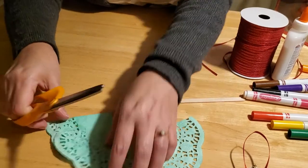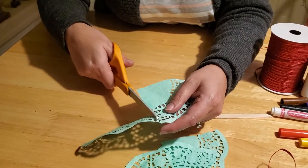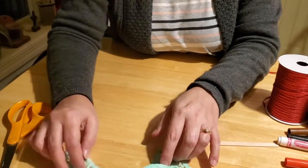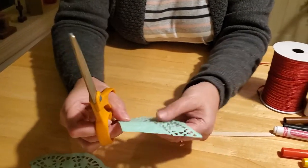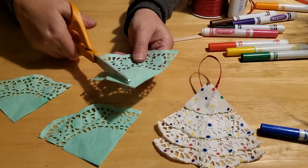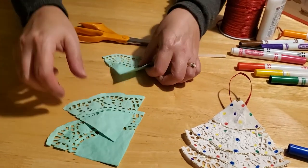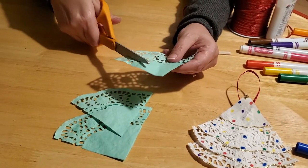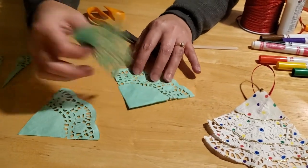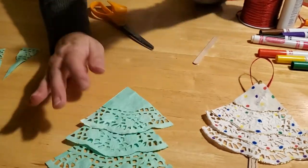What you're going to end up with is four quarters of your doily. You can discard one of your quarters because you only need three of them to make your Christmas tree — unless you want to make four, but then it's a really tall tree. Now you want to take your quarters and trim two of the three. You're going to want to trim this one by quite a bit, this one by a little bit, starting at the bottom and bringing it up to the top point, and then this one you want to make even a little bit smaller than that, so that your tree gradually goes from big to small. When you lay them out — this one, then this one, then this one on top — it kind of looks like a Christmas tree.